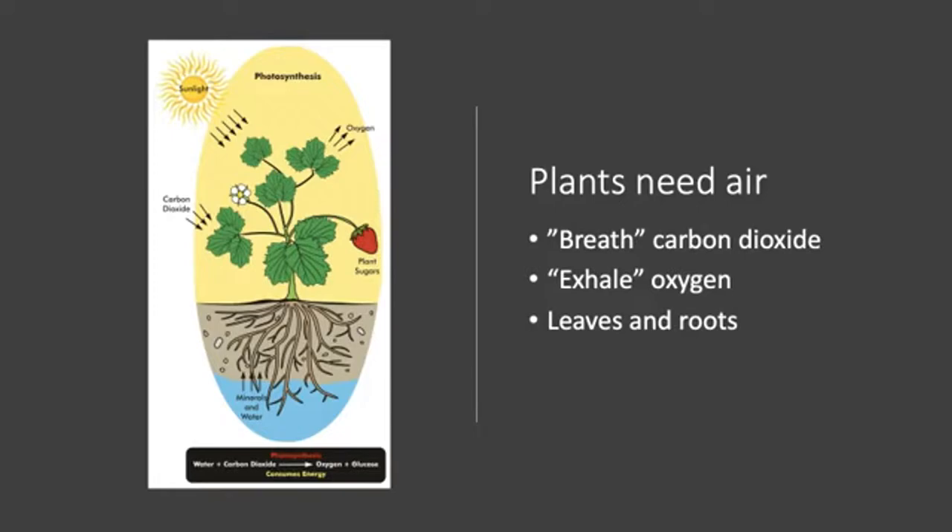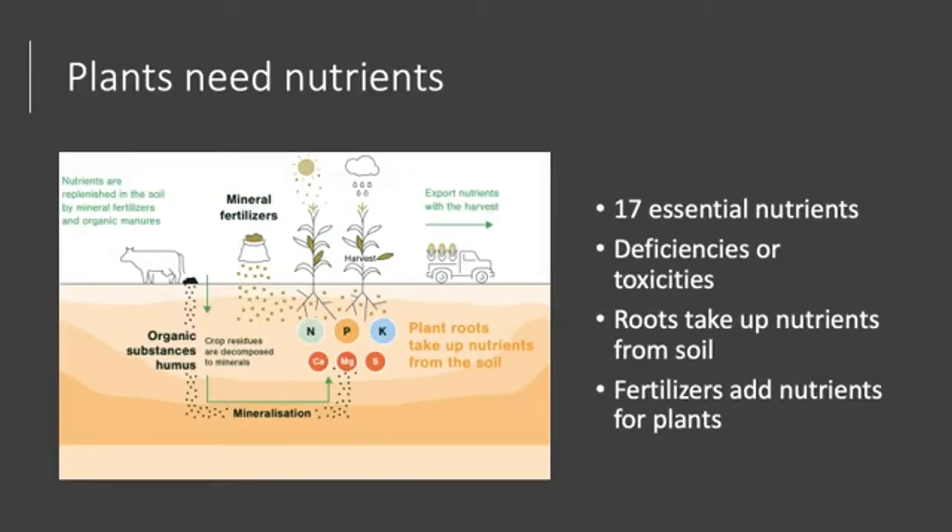Plants need air — this is one of the few things you don't have to bother giving them; they get it on their own. Plants breathe in carbon dioxide from the air, which they use in photosynthesis, and then release oxygen — the opposite of what humans do. Plants get access to air through their leaves and a little bit through their roots.